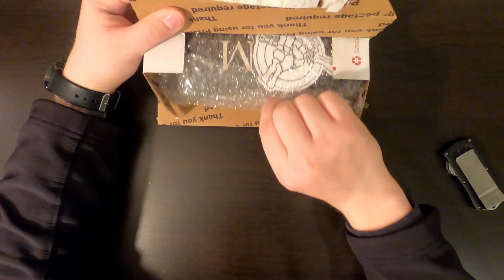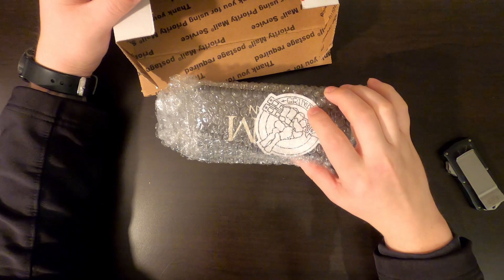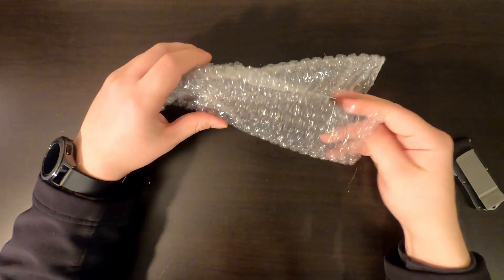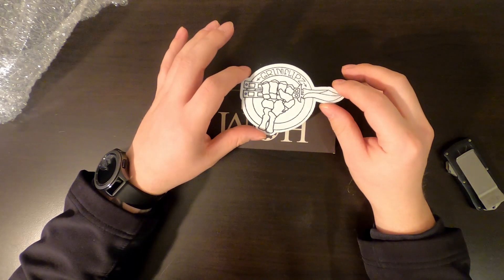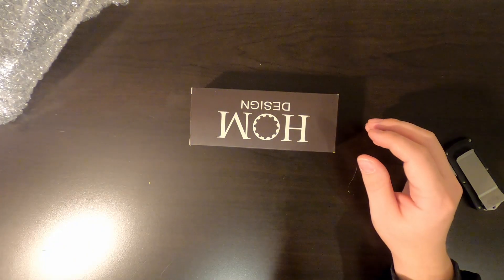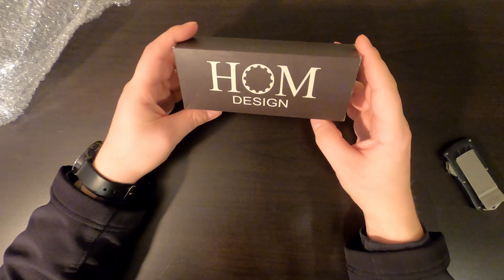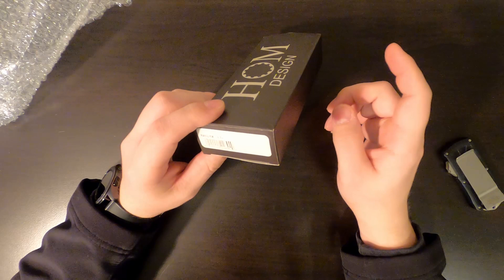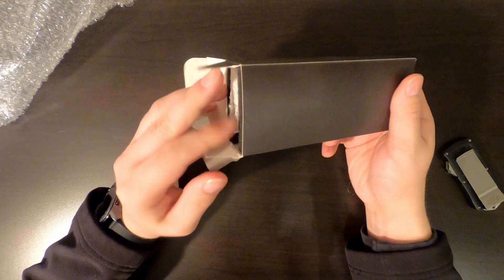Here we go, open it up — this is what it looks like. That guy has his own stickers, that's awesome. The person I bought this off of is Grim Flips. All right, so here we have the box. I have had a Basculous carbon fiber before — that was an R, wasn't like a G10 R tie of the original.